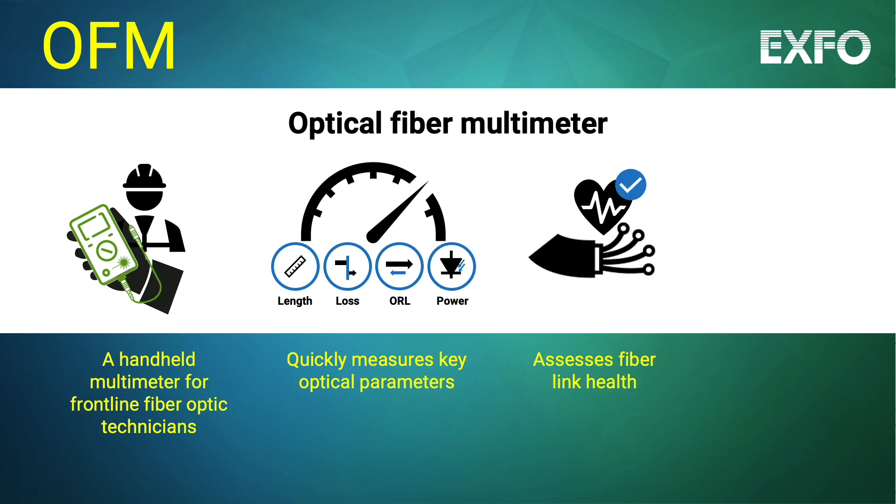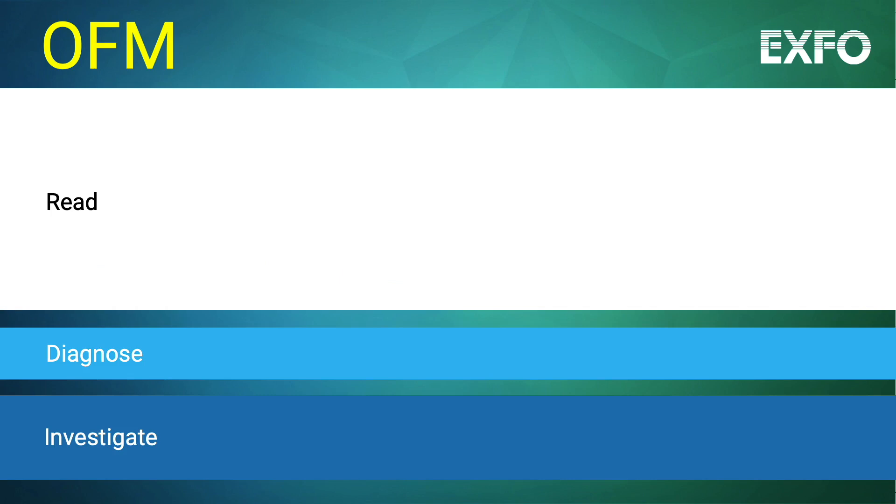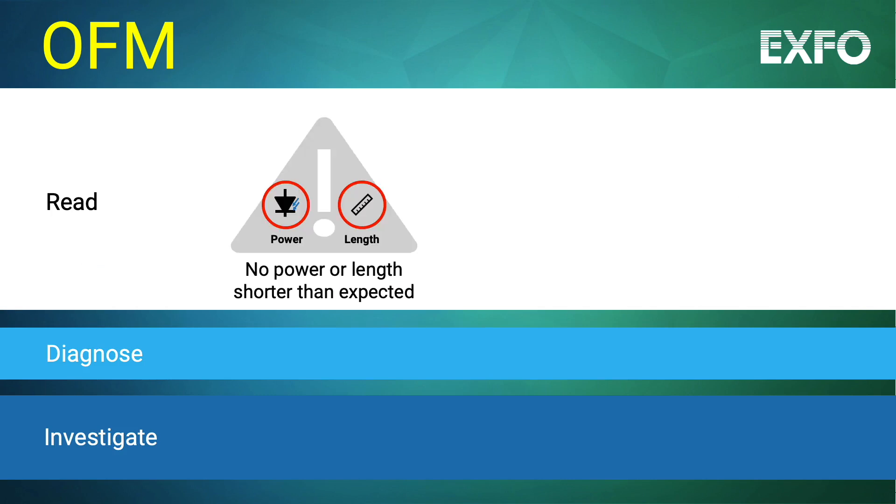OFMs help technicians verify the fiber-optic link health and troubleshoot potential issues, and can effectively solve any suspected issues. If the reading reveals no power or a length that is shorter than expected, this could point to discontinuity. The technician should investigate further to identify and locate a break, disconnect, flipped fiber, or transceiver issue.